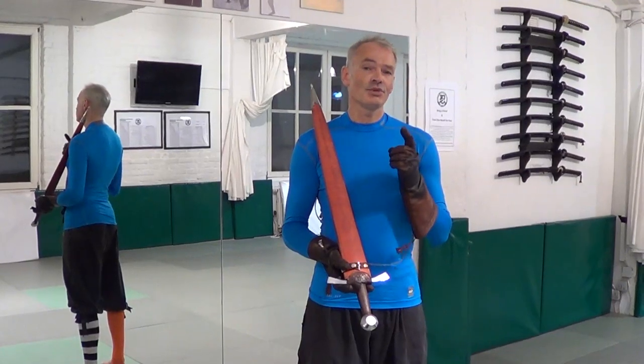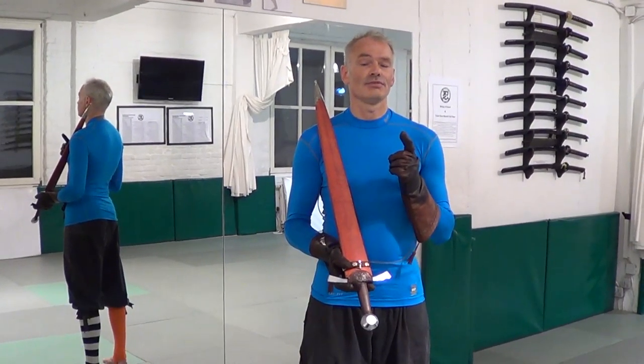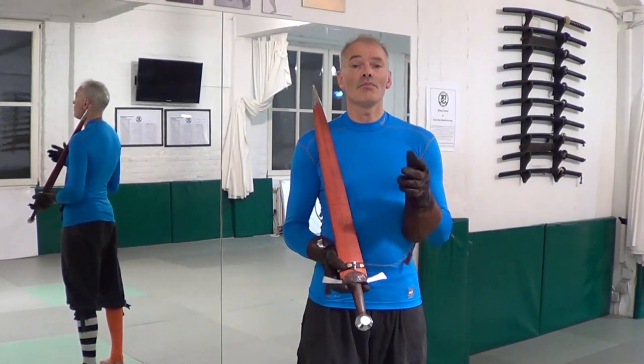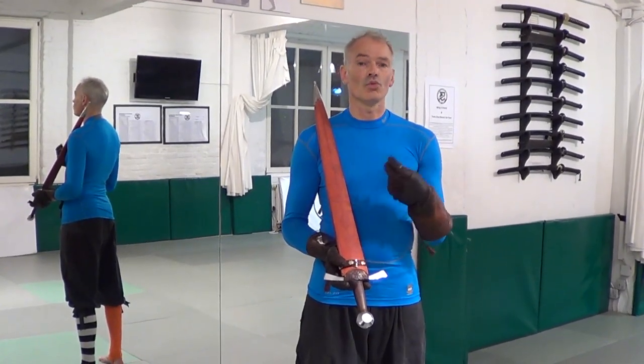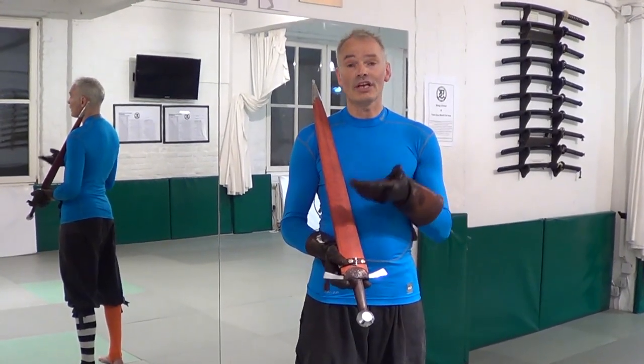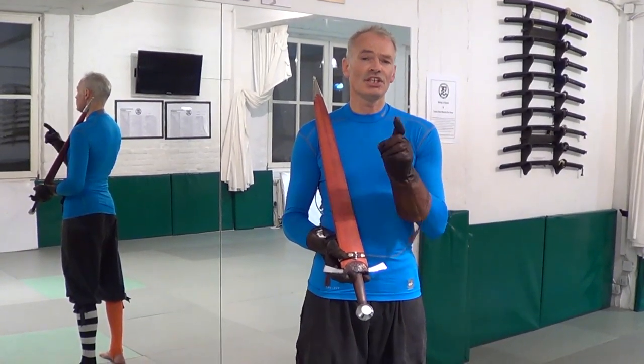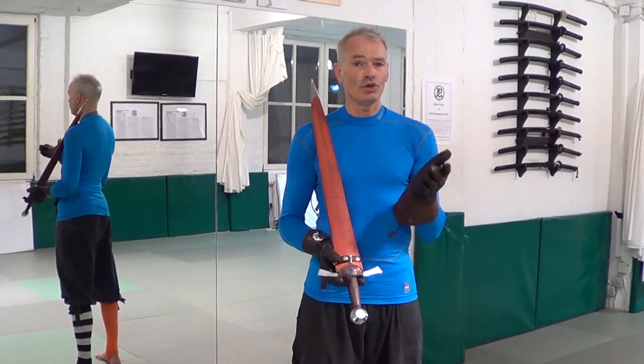An interesting question arises from here. When I want to deliver a blow or a thrust from maximum distance — the so-called wide measure — so that I have to take a step, is there a particular order for hand, body, foot?